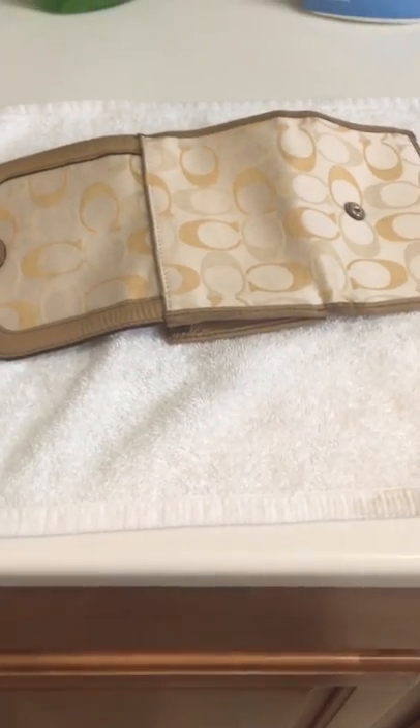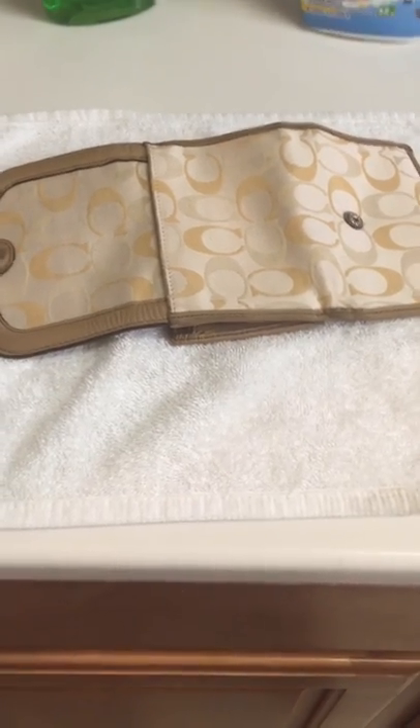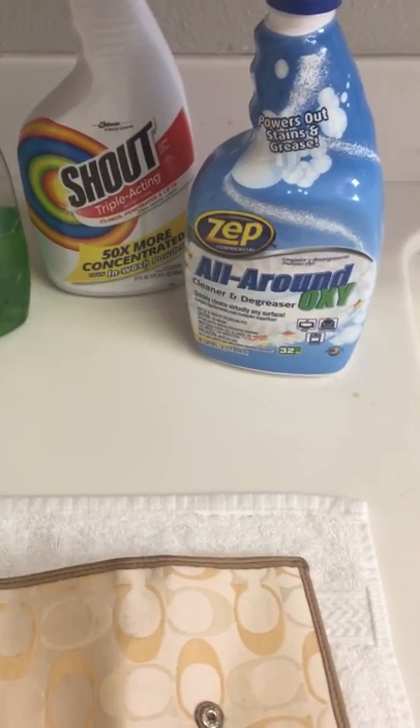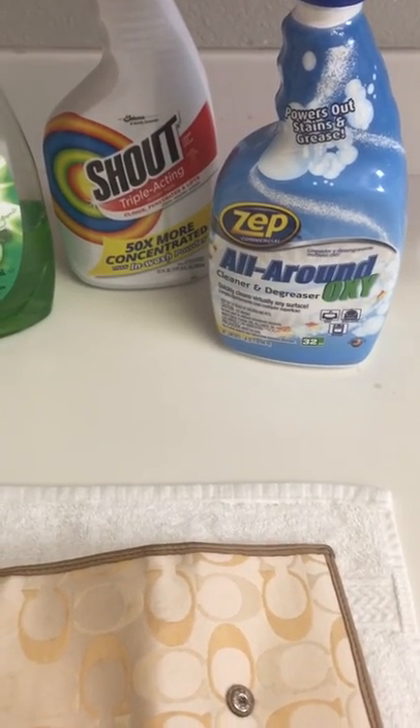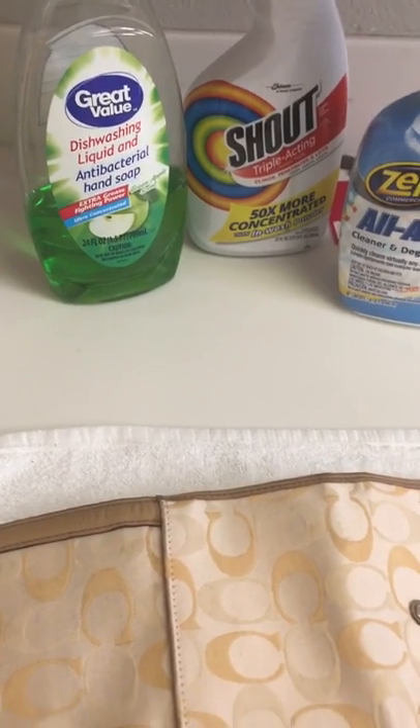This is the outcome of my Coach wallet — before it was extremely dirty. All I did was use some Zout Oxy, and I'm pretty sure you can use any type of oxy. I also used Shout and regular dish soap with a scrub brush, and this is the outcome.